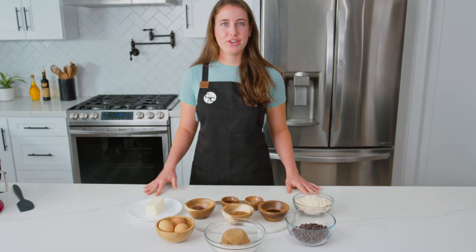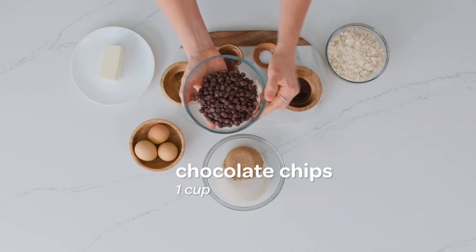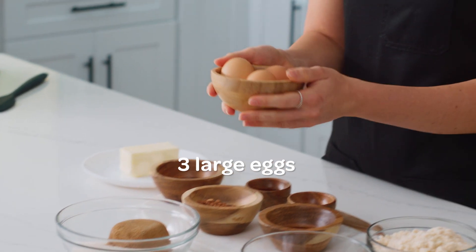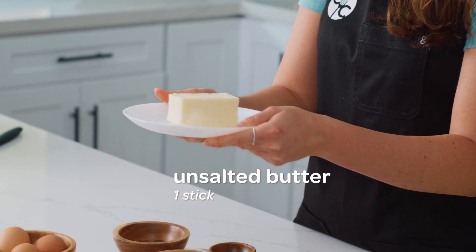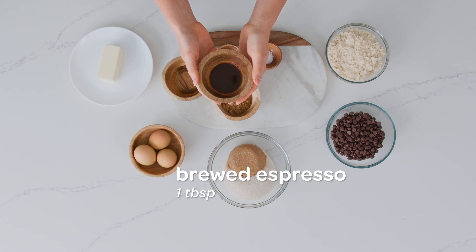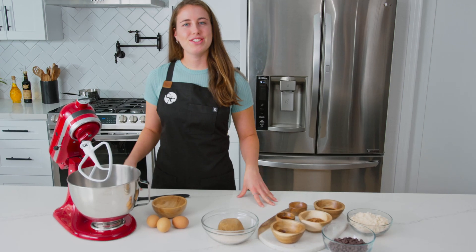Let's take a look at all the ingredients we have for today's recipe. We've got one cup of almond flour, one cup of chocolate chips, half cup of dark brown sugar packed and a half cup of white sugar, three large eggs, one stick of unsalted butter softened, one tablespoon of hot water, two tablespoons of cocoa powder, one tablespoon of brewed hot espresso, half a teaspoon of salt, and two teaspoons of vanilla extract.